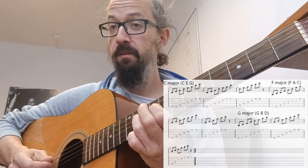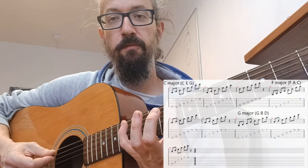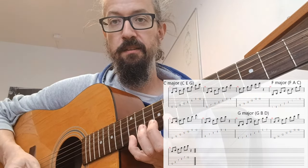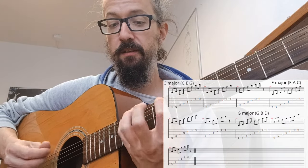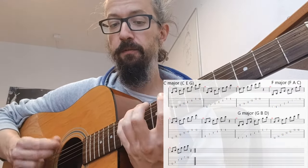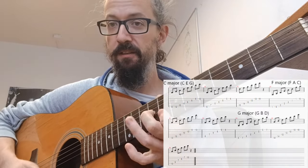Notice the fingering — I go like this: first, fourth, second, third, second. Why? Because if you want to sweep it, so kind of play it fast, it works well. If I go any other way it makes it a little bit harder.